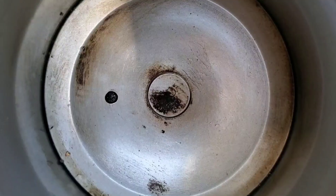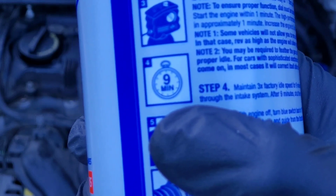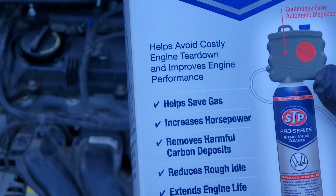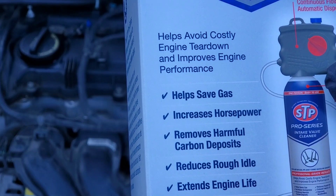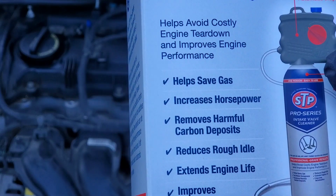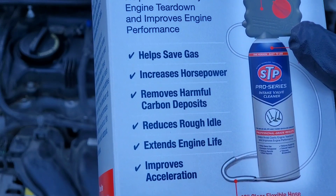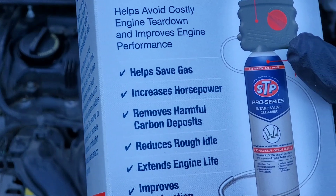This is really easy to use. Also, if you're pressed for time, you can see that it only takes a few moments to complete this cleaning. This isn't just great for GDI or gasoline direct injection engines. You can also see it helps avoid costly engine tear down, improve performance and helps save fuel, increases horsepower, removes harmful carbon deposits, reduces rough idle, extends engine life, and improves acceleration.